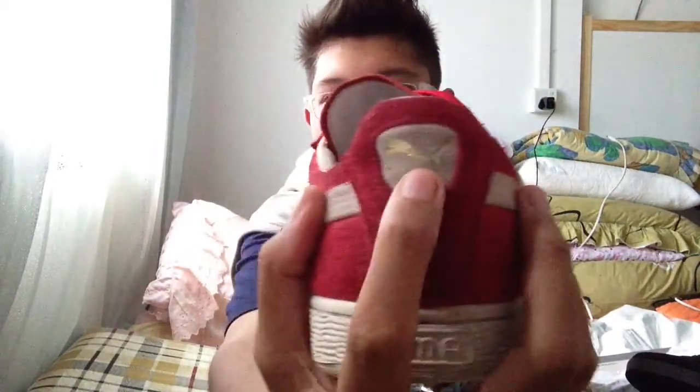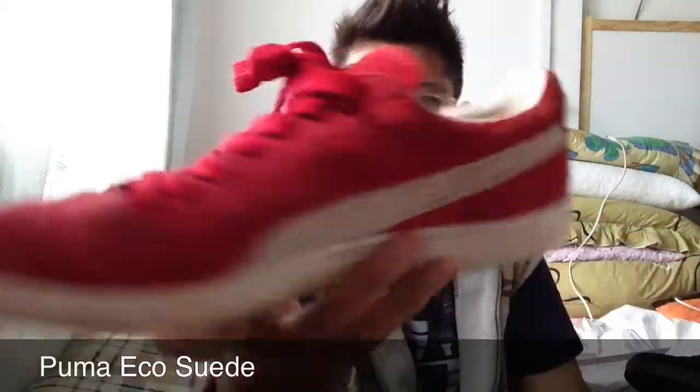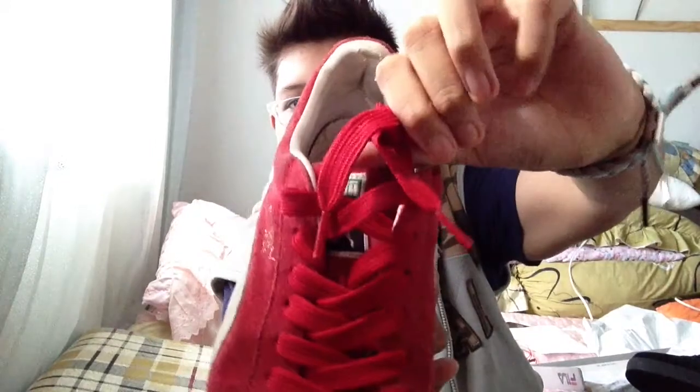Puma logo. Another Puma logo in like gold. Same thing on the sides. It came with red laces. This was the Puma Eco Suede, so it came in like these big fat laces. I believe the new Puma Suede comes in those thinner laces. So guys that's all for today.